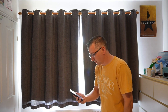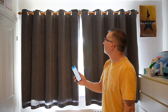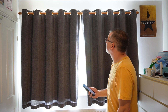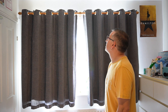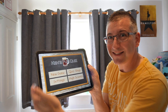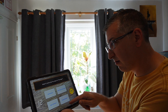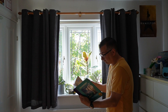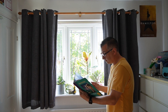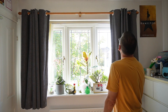Let me show you Quiet Drift in action. [Quiet Drift demo — curtains move very slowly and almost silently.] Stop the clock!